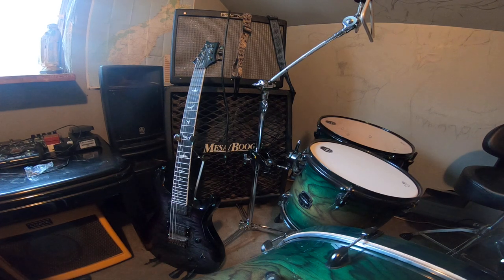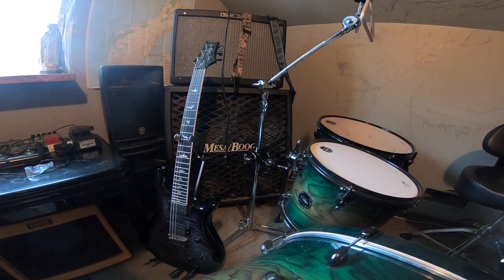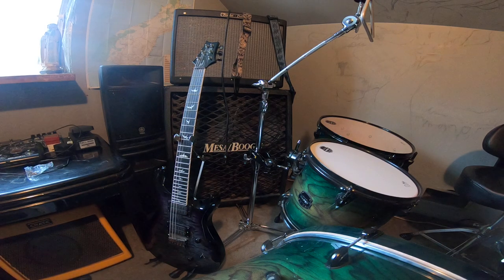Now I have three guitars that have this radius. I have my LTD EC255 8-string, I have the Mark Holcomb seven-string, and of course this Mark Holcomb six-string, which I've now had for about a year. Still paying for it, but definitely worth every penny.